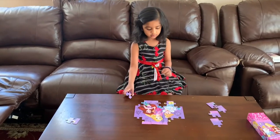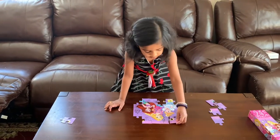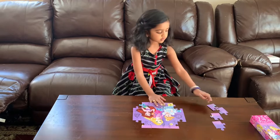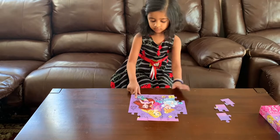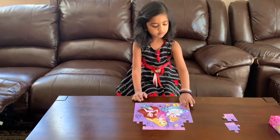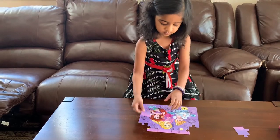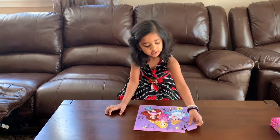And now we're still gonna put these. And now we're gonna put the L shapes. And now we put this one. And then we put this one — and here is a journal. And this one. And done!